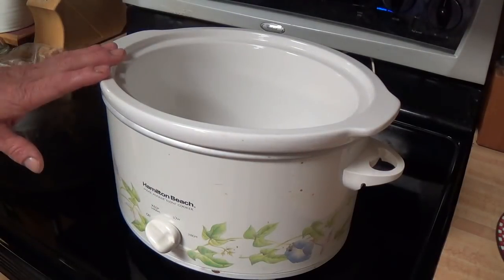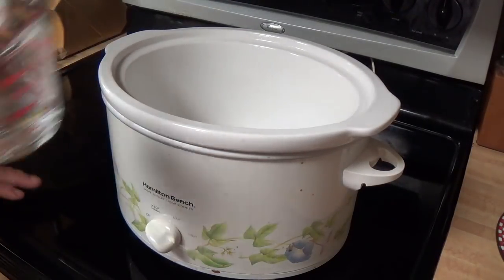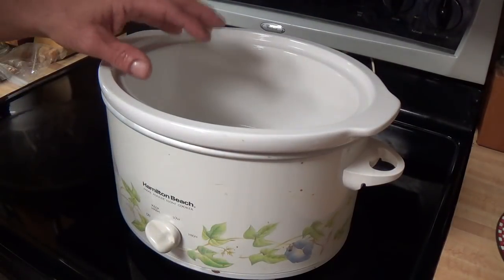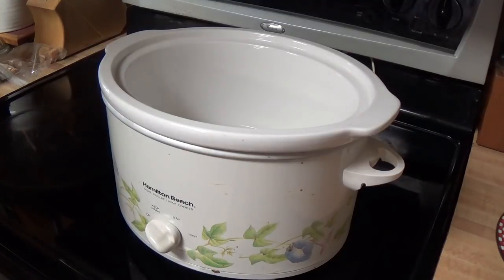We're gonna put this fat into the slow cooker and put it on low. You want to put a quarter cup of water in here just to keep it from burning in the beginning, and then that'll eventually evaporate out as the cooking goes on.